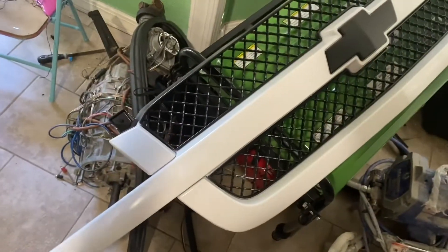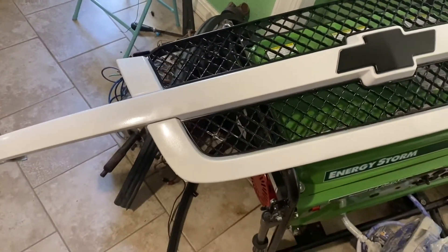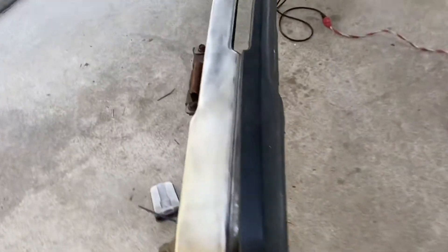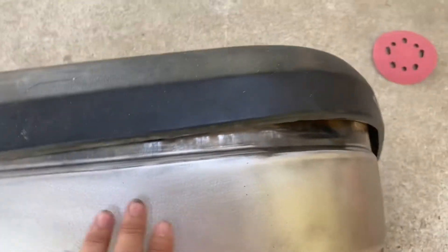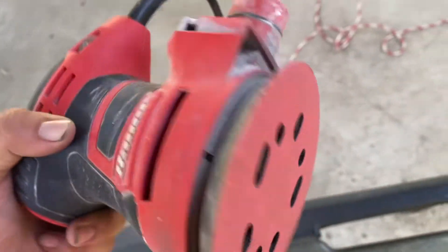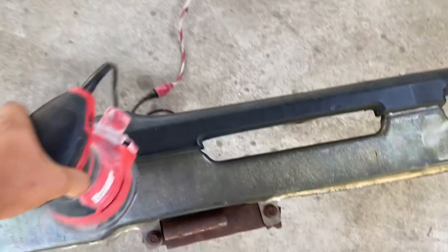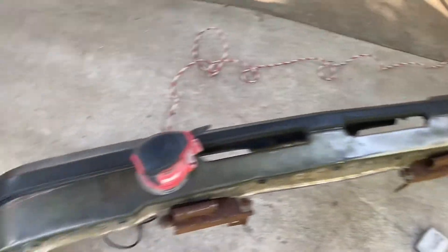From far it looks nice, up close obviously it doesn't look the best. Not like I really care since we're gonna sell the truck - we just wanted it to look nice in the photos. I'm working on the bumper right now. I don't really care so I'm just gonna paint it - I need the chrome surface to be rough so I need it to stick, so I'm using 100 grit.